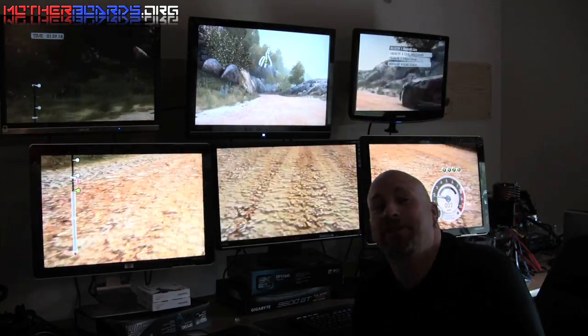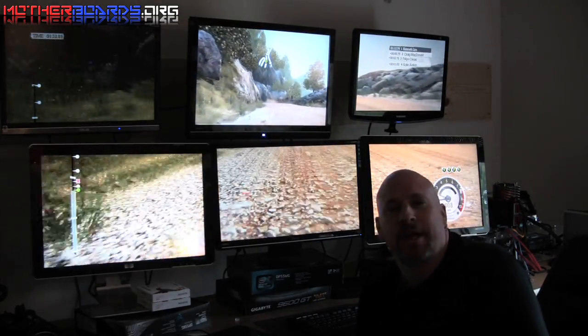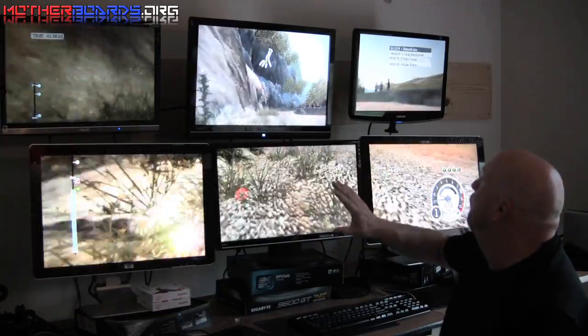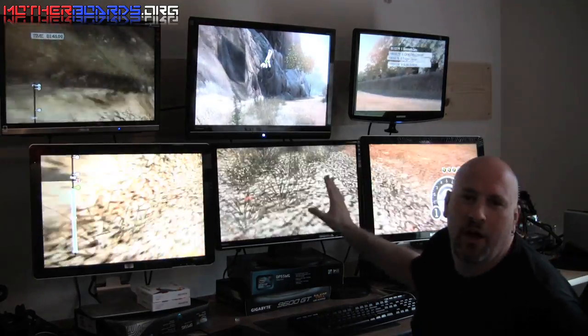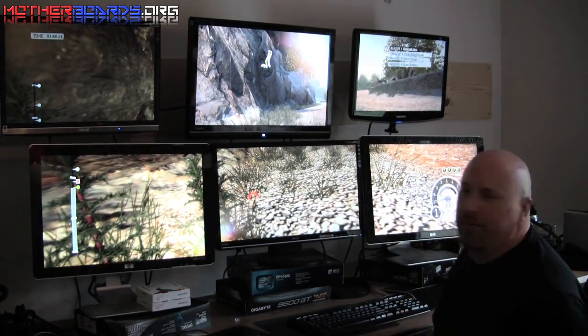Overall I think this is a pretty cool feature. It still has some things to be worked out — probably the most important thing is having the exact same monitors, so all the edges are next to each other and the picture looks like one solid image. But at least with our hodgepodge design, we got it going.